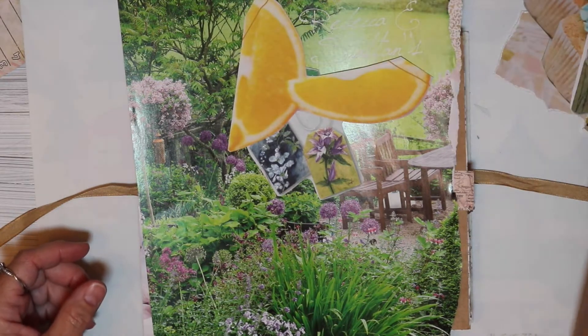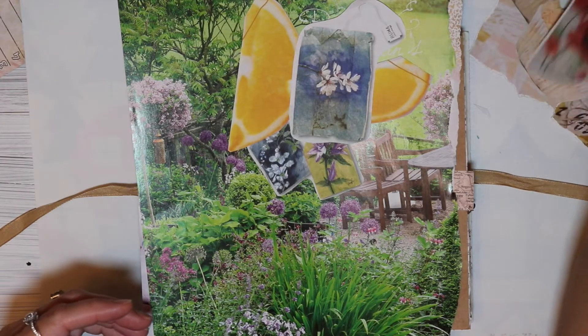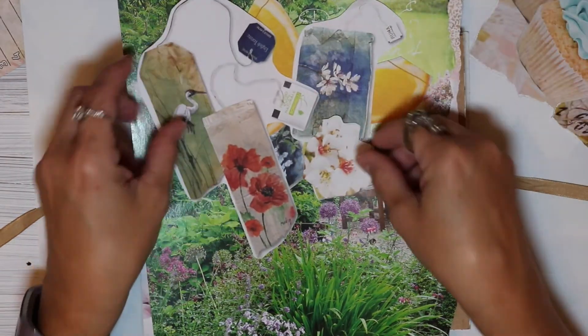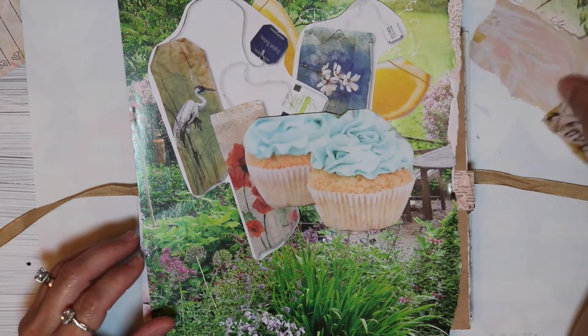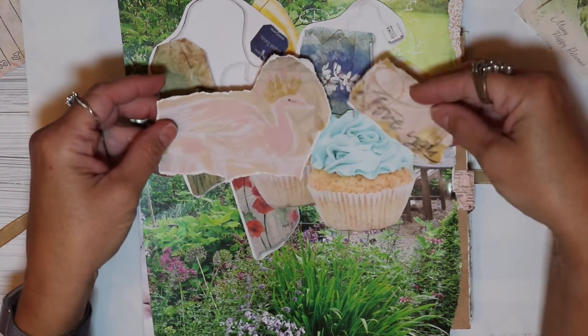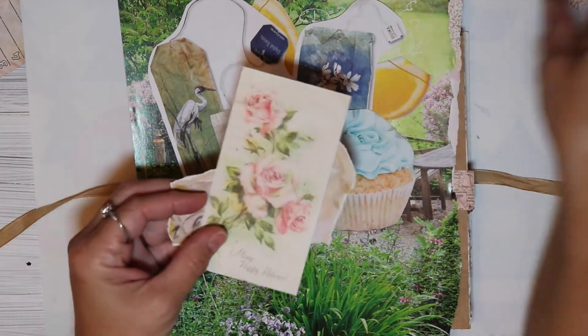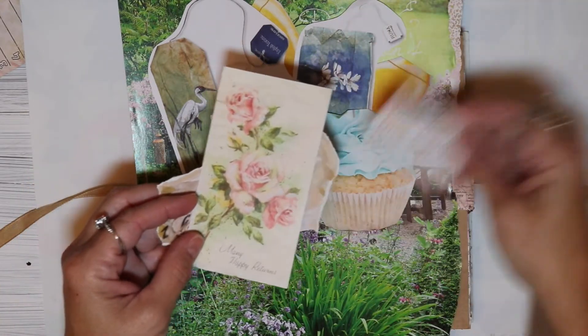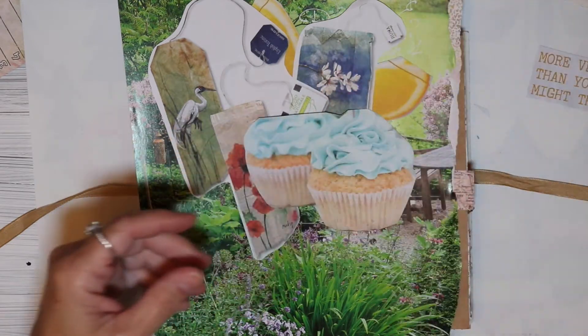I went ahead and fussy cut some because my sim card was full and I had to upload some stuff to get it cleaned off. So while I was waiting for it to upload I went ahead and did some cutting off camera. I know I don't usually do that but I'm also not one to waste time, so I went ahead and did some fussy cutting of some images I think that I will use.